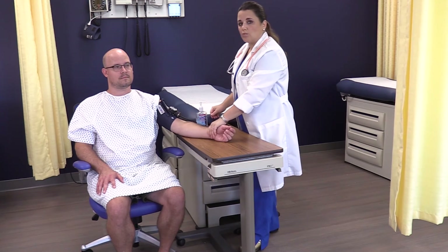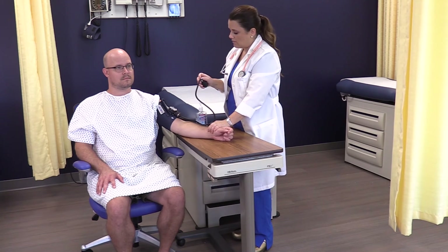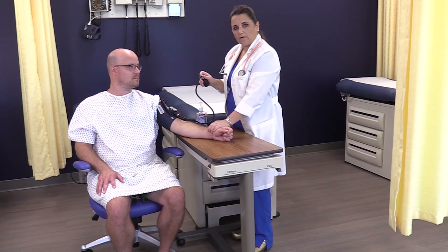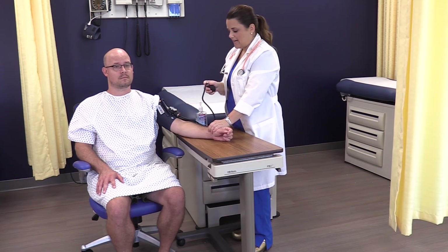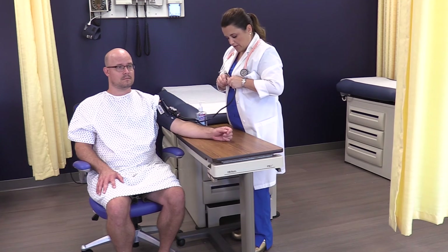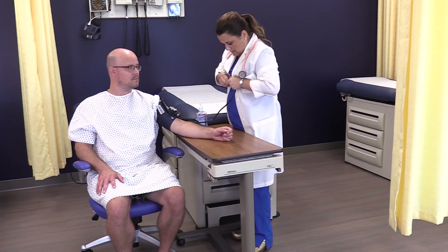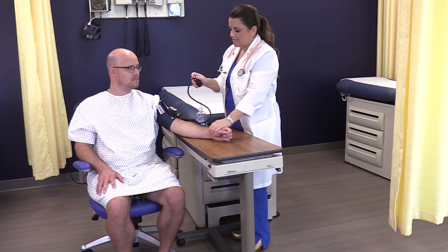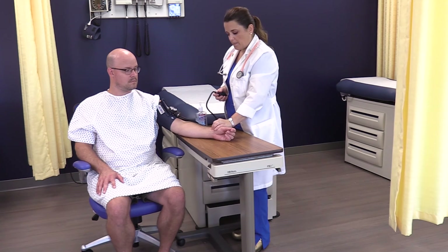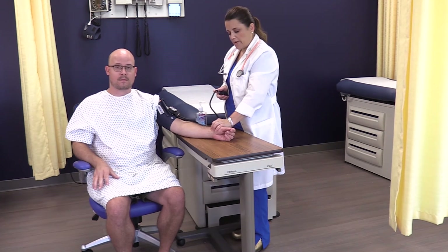For the first step, you do not need a stethoscope — all you need is the radial pulse and the bulb to inflate the cuff. Take your valve and turn it just until it's snug; you do not want it too tight. A big tip: a lot of accuracy in taking blood pressure has to do with the finesse of the valve. Feel for your radial artery and make sure you feel it nice and strongly before you start.